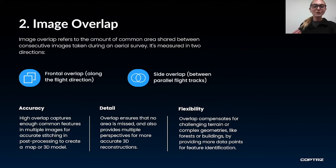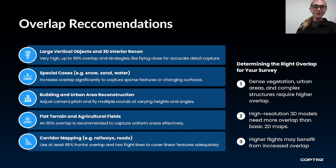Higher image overlap also gives more flexibility, especially in challenging and complex terrains, as it provides more data for feature identification. The minimum overlap for a drone survey is 75% front overlap and 60% side overlap, but depending on the project this will need to be adjusted. When dealing with large vertical objects such as buildings, or doing interior modelling, you will need very high image overlap — around 90% — and fly closer to achieve that smaller ground sampling distance. Increased overlap is also needed for snow, sand and water, because identifying features will be few and far between.